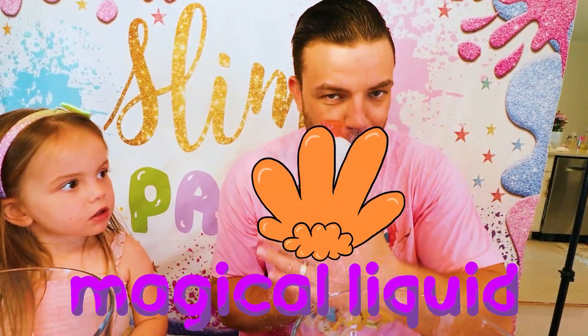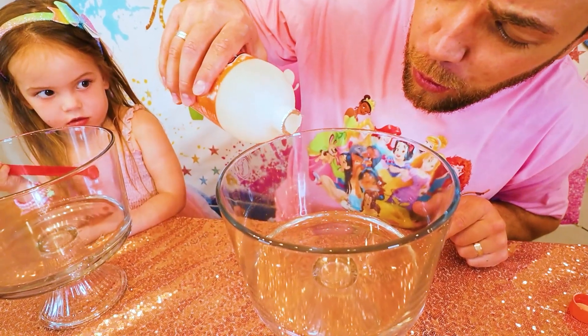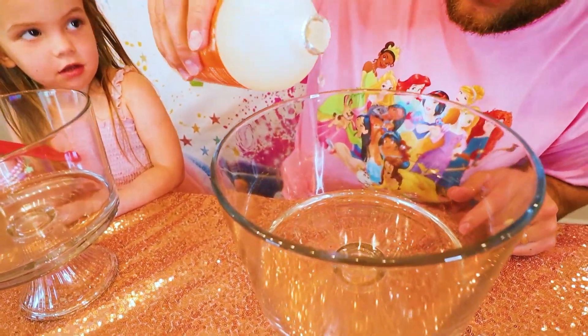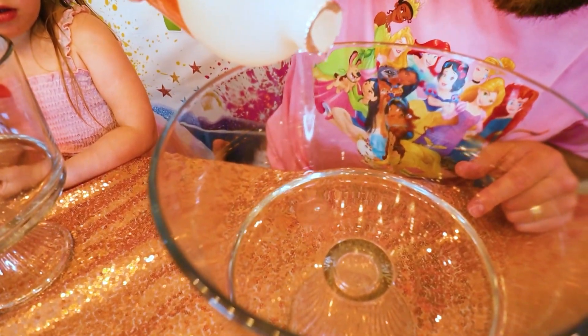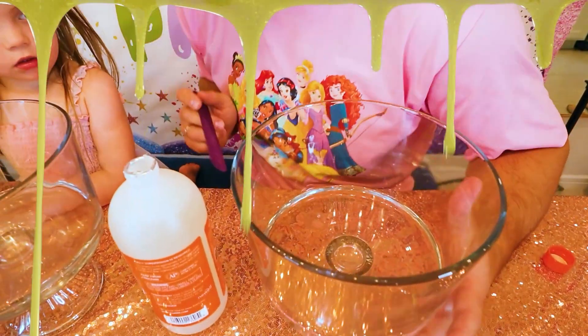The second ingredient is this magical liquid over here. Let's pour some — only one tablespoon of this on this amount of glue. A little bit more. Now we're gonna have to get a stick and mix it really well until we get the right consistency for our slime. Let's check it! Let's mix, Ellie!